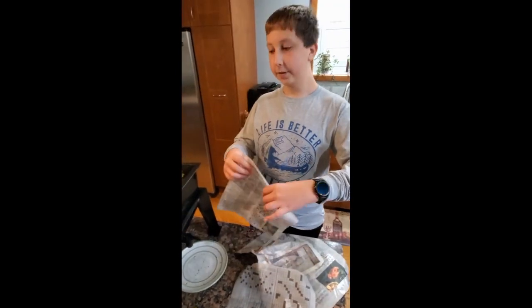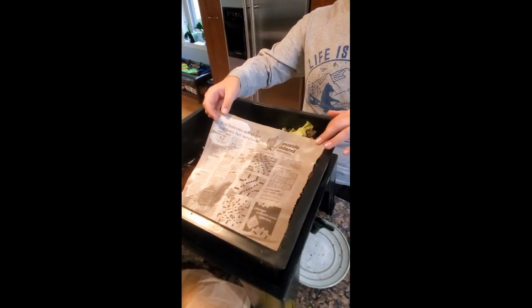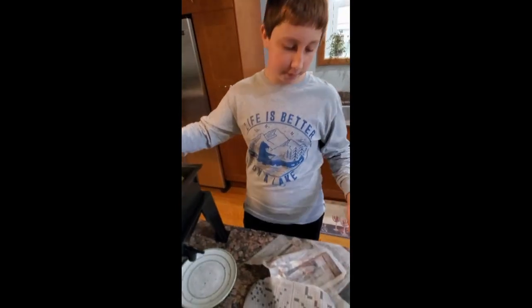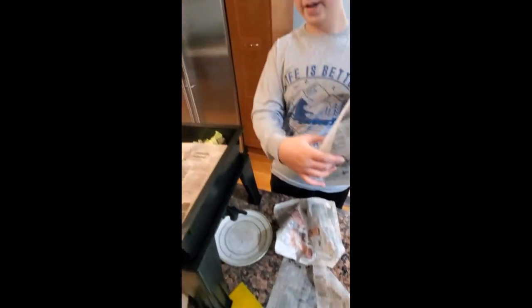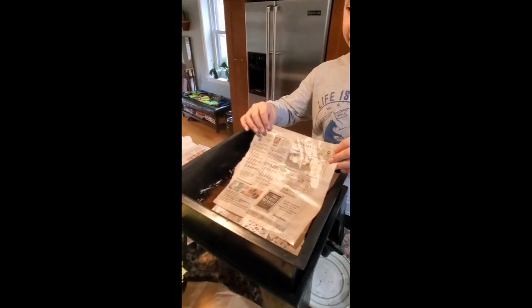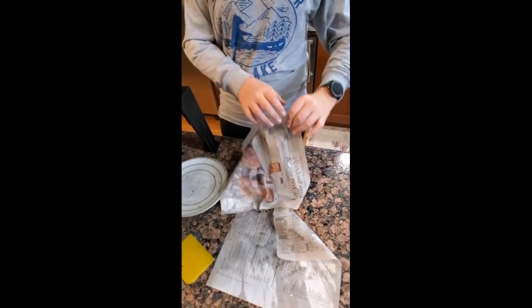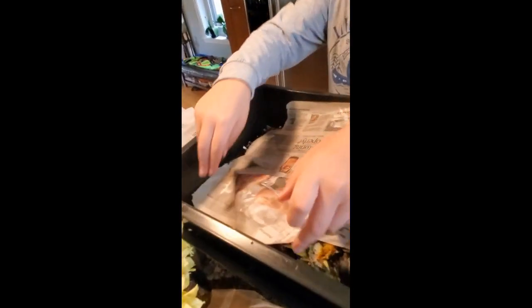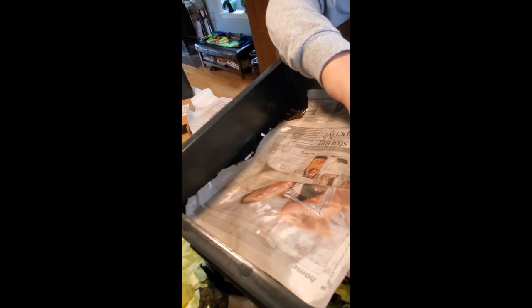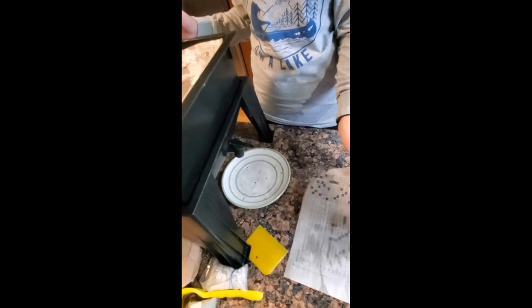Now we're going to put some damp newspapers over the top. And what's on it? It's got Sudoku because they're very smart. Linky — that's our cat.